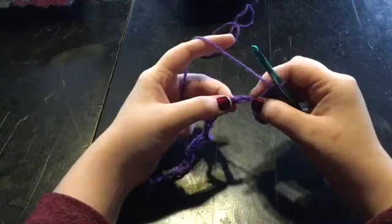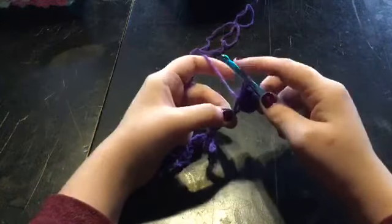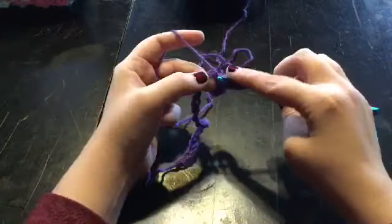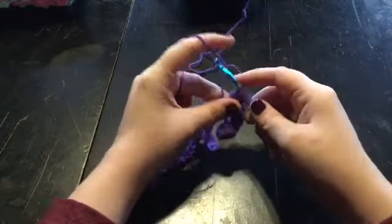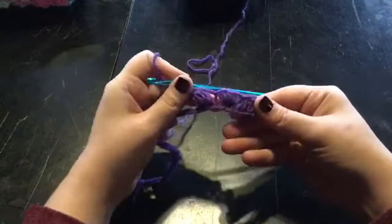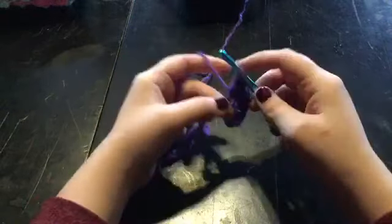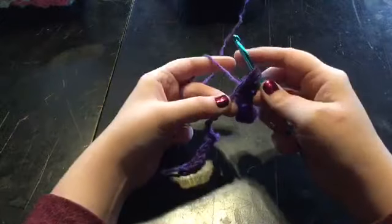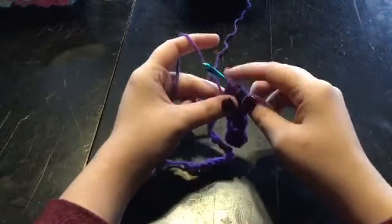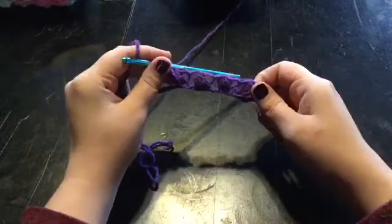Now go and skip one chain — skip this one right here — and go into that one right there. Pull up a loop, two, three, and four. Pull through all loops, chain one. And this is what you should have. Now go ahead and do that all the way across: one, two, three, and four. Pull through all the loops, chain one.